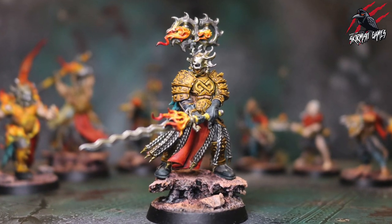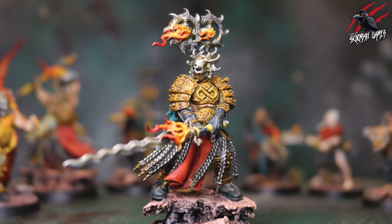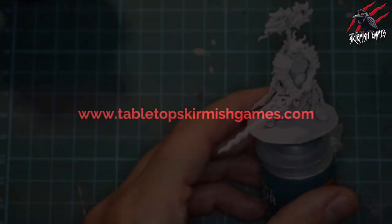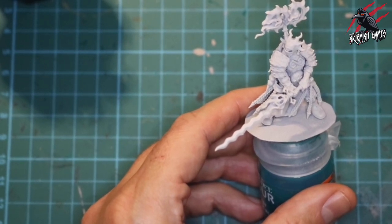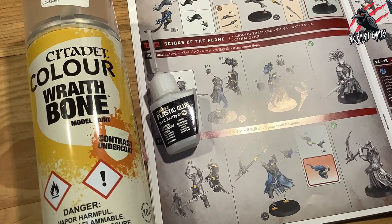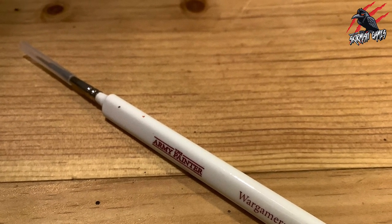Hey, welcome to Tabletop Skirmish Games. I'm Lee, and in this video I'll show you how I painted the Blazing Lord from the Scions of the Flame Warcry Warband. Here is another great looking miniature all glued and primed and ready to go. For the priming paint I used the Citadel colour Wraithbone, which is a contrast undercoat, Citadel plastic glue, and the brush I used was the Wargamer character brush by Army Painter.